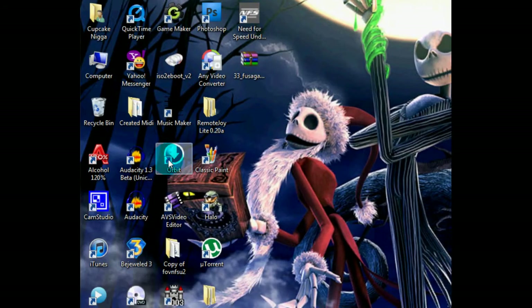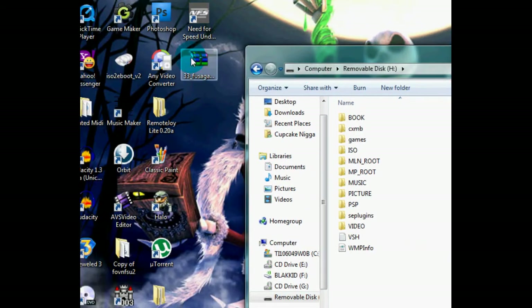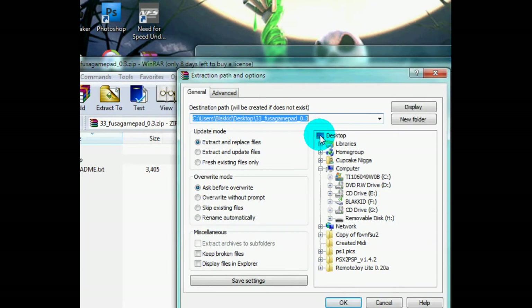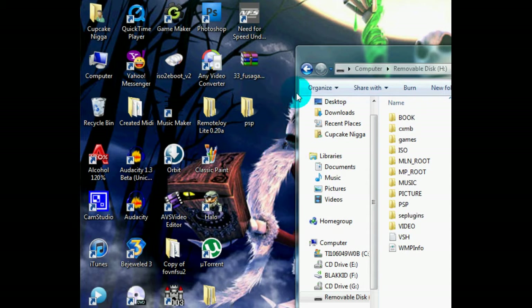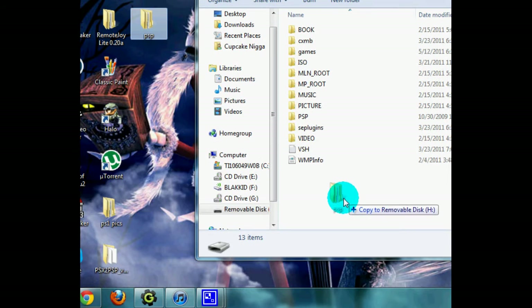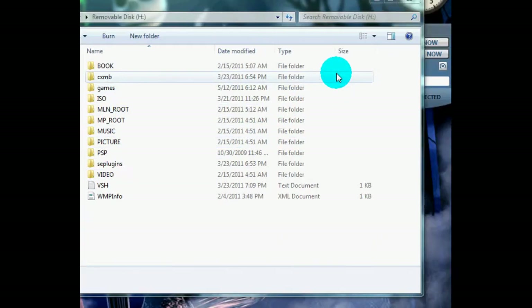Now we're going to plug in your PSP, so plug in your PSP folks. My PSP is plugged in and this is removable disk H — as you can tell, it is my PSP folder. You're going to open up the zip file. Make sure you have WinZip on your computer. You're going to open it — it's going to say PSP — and you're just going to extract the PSP folder to the desktop for convenience. There's the PSP folder. Now you're going to drag the PSP folder into your PSP right there in the root of your memory stick, just drop it and it's going to work perfectly. Then you're going to unplug your PSP.